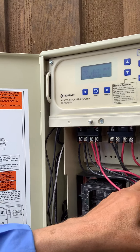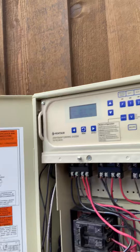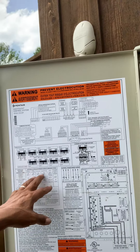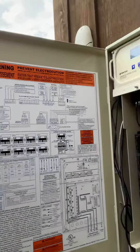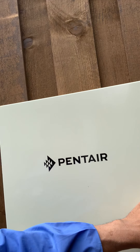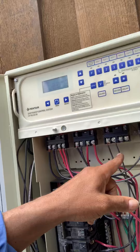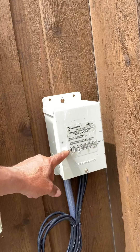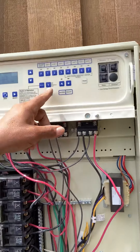This auxiliary filter pump controls my cleaner pump. And then you've got the blower and you also have your lighting. It's all controlled here — you can do it manually or you can do it by your phone. You can see it — it's a Pantera panel. My lighting goes to this transformer, which is controlled by auxiliary three from this panel.